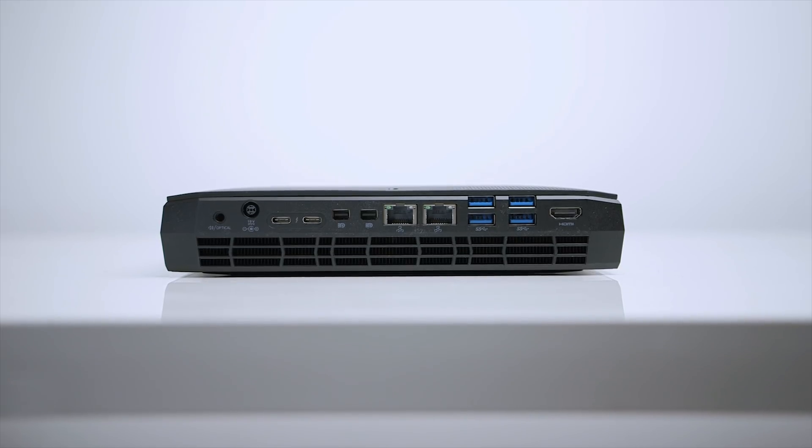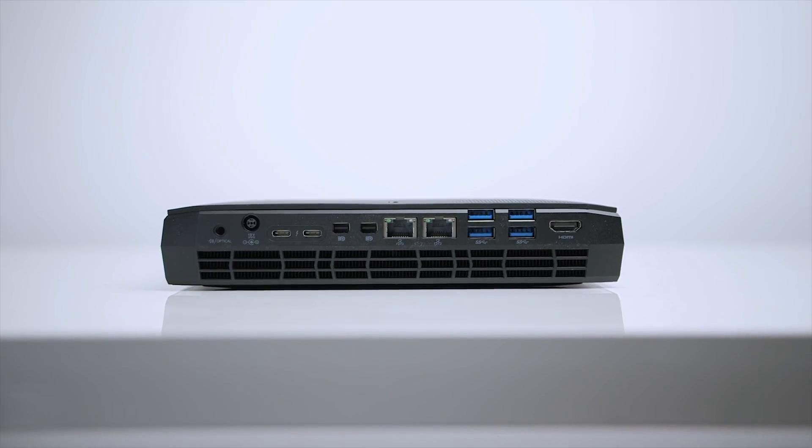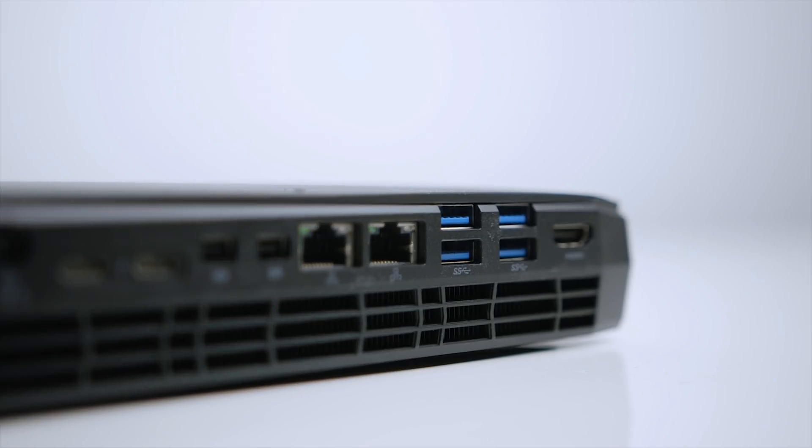There's still more at the rear! We've got another 3.5mm jack, power in, two Thunderbolt 3 ports, two Mini DisplayPorts, a couple of Ethernet ports, four USB 3.0 ports, and another HDMI 2.0 port. Realistically speaking, I don't see myself taking advantage of all these ports at the same time, but if you're looking for a compact system with a load of I/O, look no further than the Hades Canyon — they've even got a full-size SD card reader, which is just impressive.